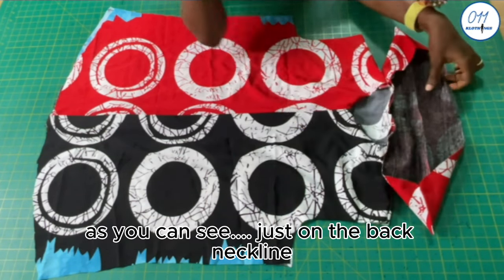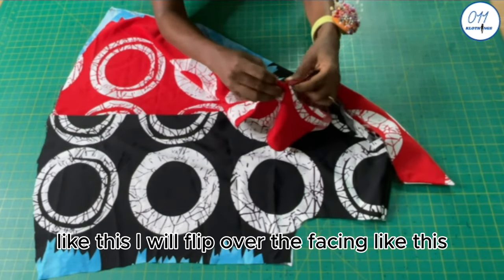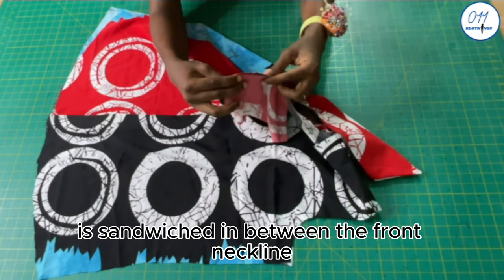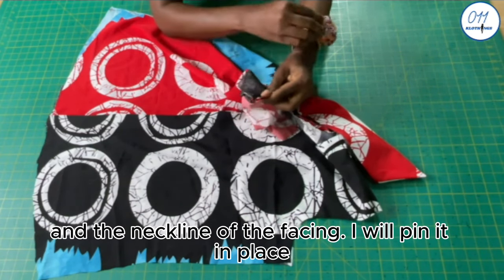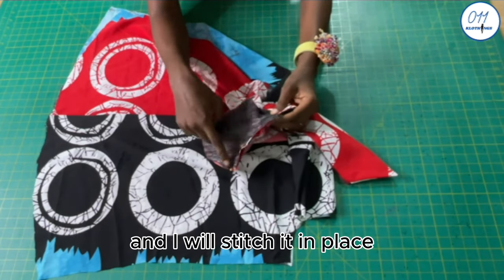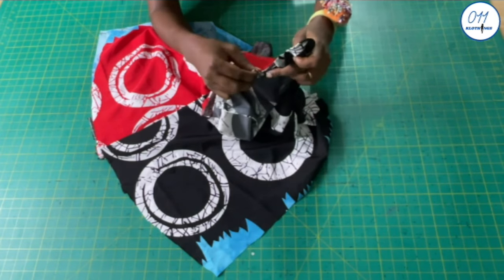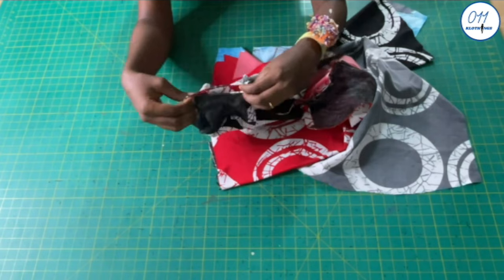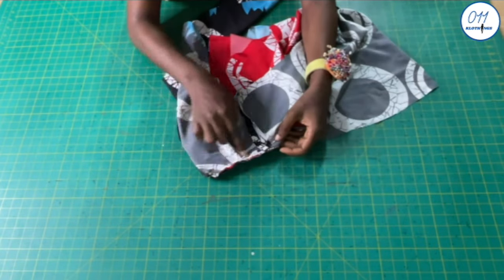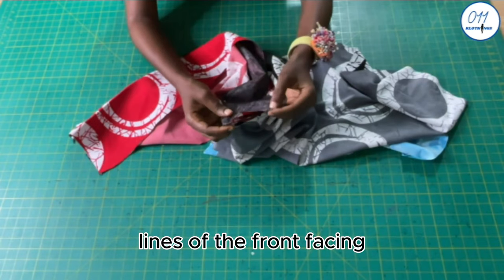I will move to one of the front necklines and place the collar along the front neckline. I will flip over the facing so that the collar is sandwiched between the front neckline and the neckline of the facing, then pin it in place and stitch using half an inch seam allowance. I will do the same thing on the other side as well. I have already pressed in place the half inch seam allowance at the upper edges of the shoulder lines of the front facing.